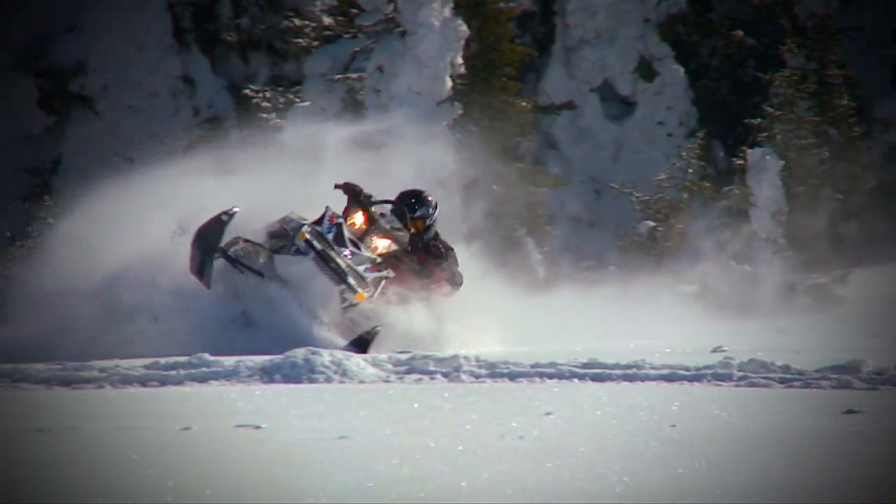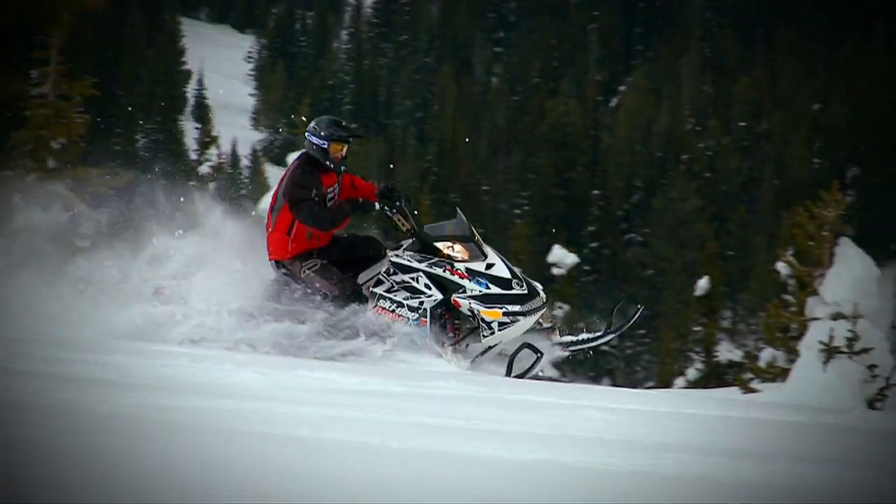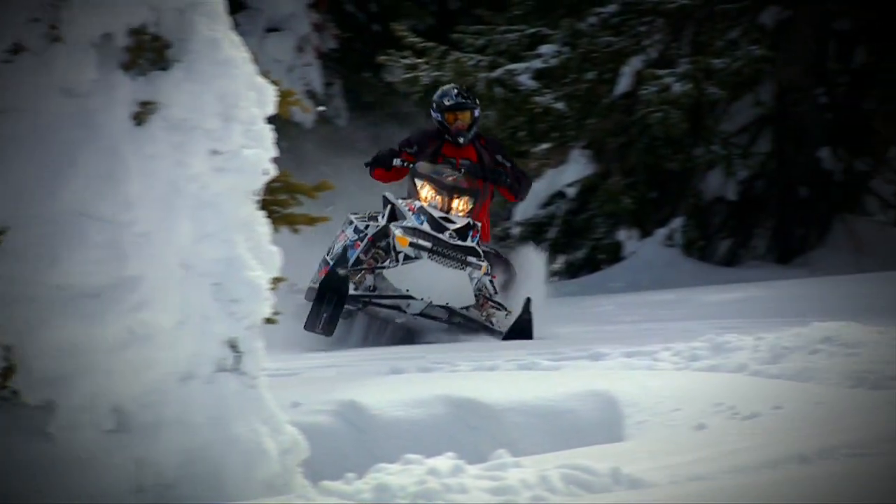I've been planning out in my mind all summer how to turn our 2011 Backcountry X into a little more of a backcountry freeride, and thankfully Skidoo's parts and accessories division has all the stuff I need to transform my sled — readily available from any local Skidoo dealer.